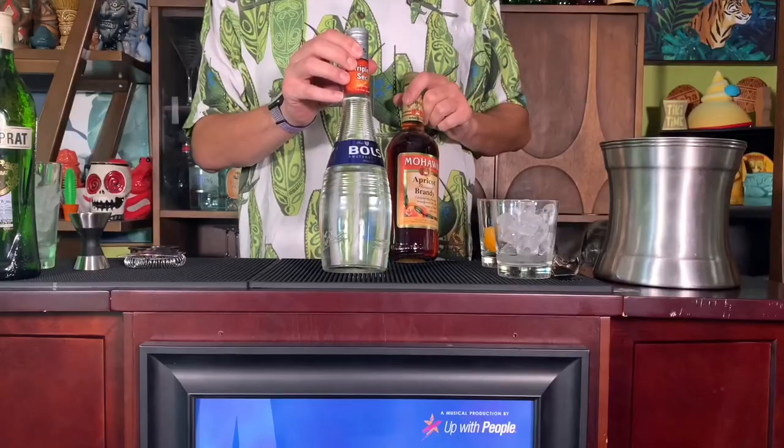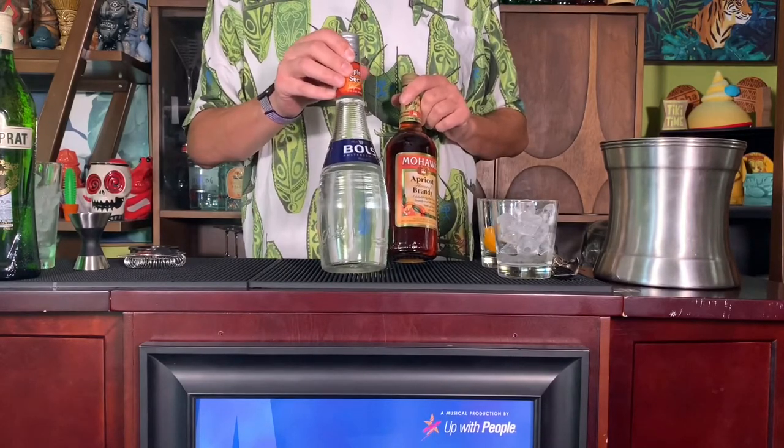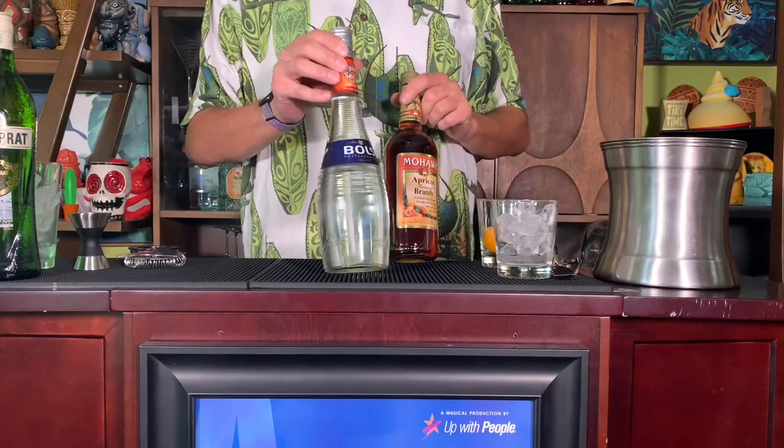Then we're going to use an apricot brandy and a triple sec. Triple sec is super simple. If you don't have triple sec, you can substitute orange curacao, but not a blue curacao — same flavor, but the drink would look super weird. If you don't have either of those but you happen to have something else on your shelf, like Cointreau — Cointreau is the same thing, just five times the price.